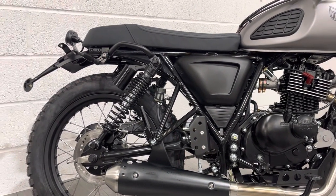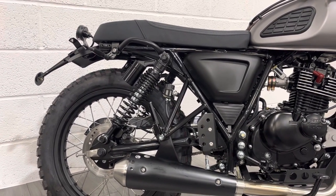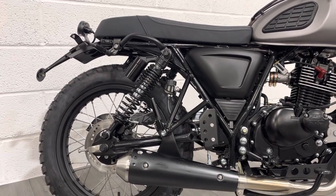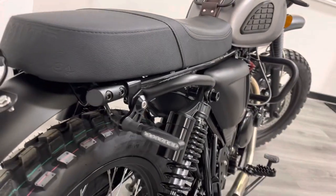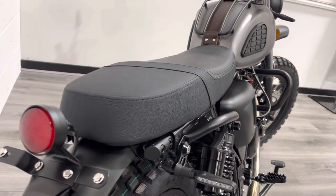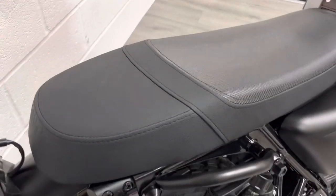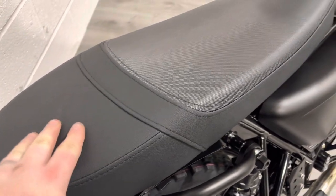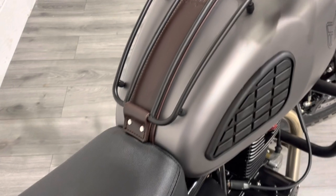Everything on the side — engine side fairings and everything — is all black. It's a twin-shocker setup, as you'd expect for anything that's going to be ridden off-road. These bikes handle UK roads very well given how pothole-ridden they are. Around the back you can see we've got LED indicators and this really small, compact tail light which looks really nice, plus a new seat — all aimed at scrambling and off-road use.